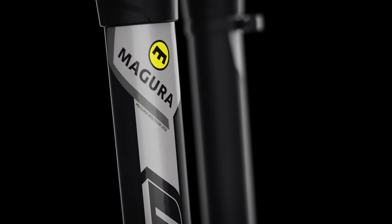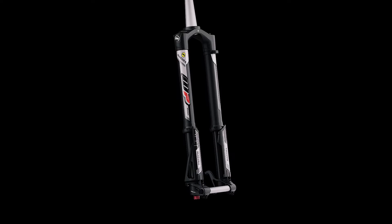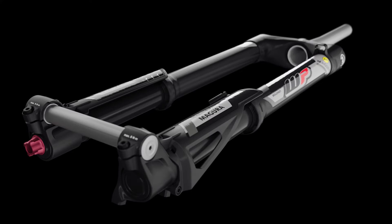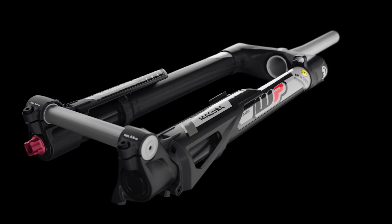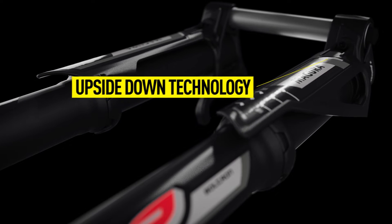Magura Boltron. With increased mass and speed, modern e-mountain bikes are closing the gap to motocross motorcycles. For the development of a special suspension fork for e-mountain bikes, Magura decided to work together with the suspension experts from WP, who are renowned for their upside-down technology from the world of motocross.